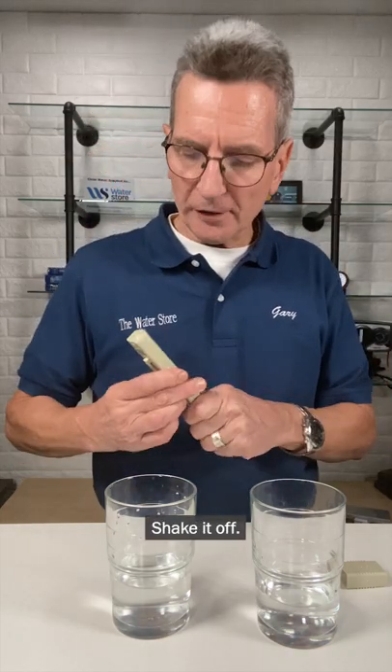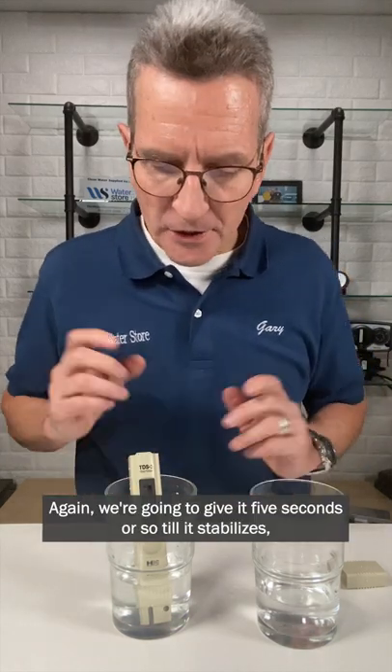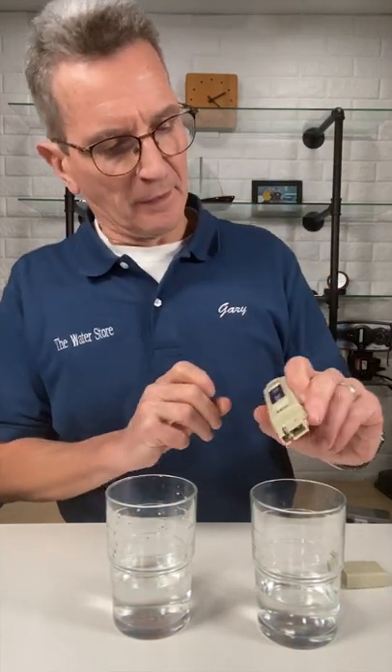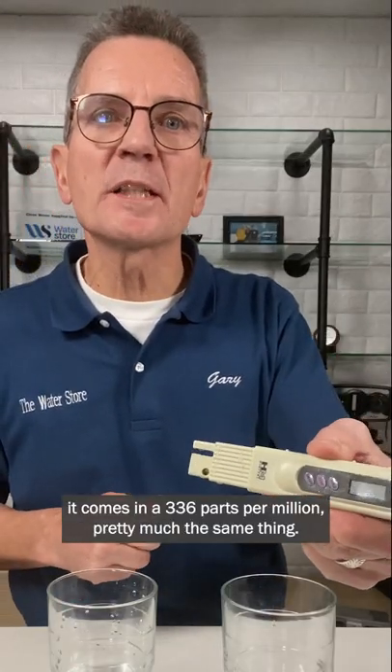Turn it off, shake it off. This is the softened water. We're going to give it five seconds or so till it stabilizes. Press the hold button and you can see it comes in at 336 parts per million.